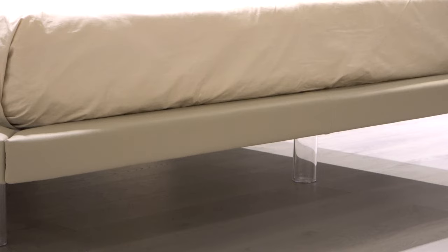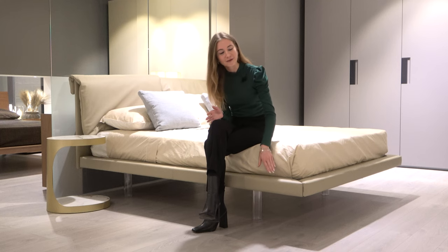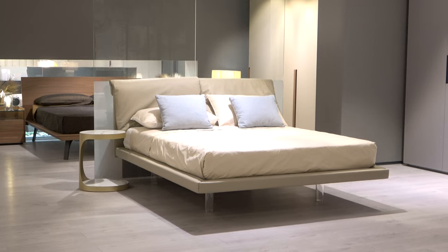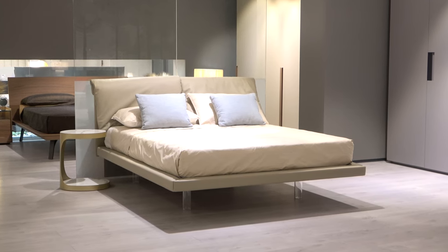This Quinn bed here has the bed frame of 8 centimeters, the thinnest option, and is therefore available with three leg options. Our Quinn bed has 25 centimeter high clear methacrylate legs, and even from three meters away or more you cannot see the legs, so the bed truly has that elevated, suspended effect.